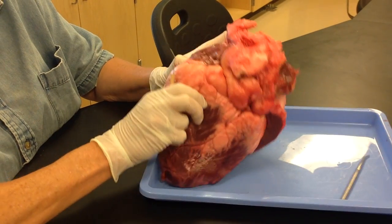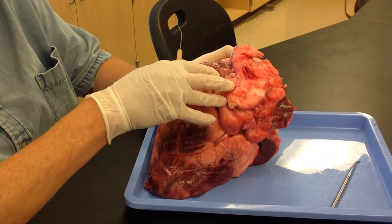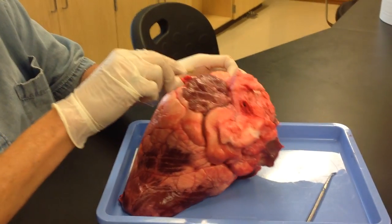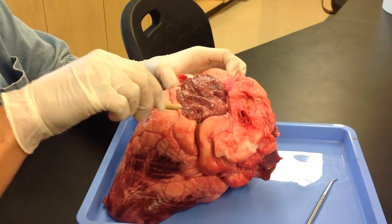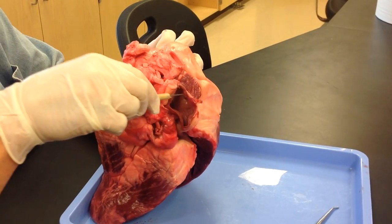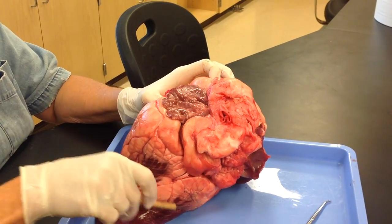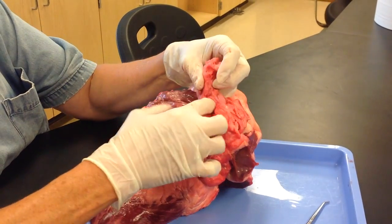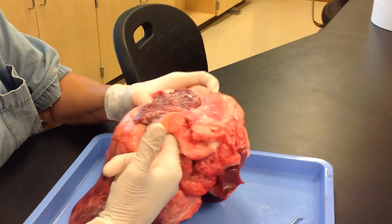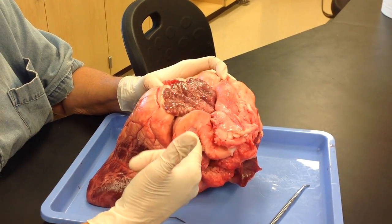On the surface, which is the base of the heart, you have your atria, which have the fringe called the auricle. This is the left atria, this is the right atria. On the left atria, you have this structure right here that goes into the left atria — this is a pulmonary vein.